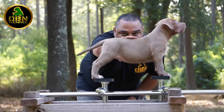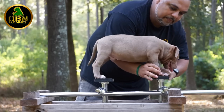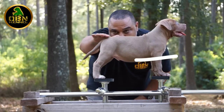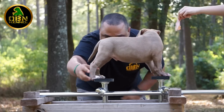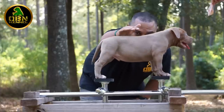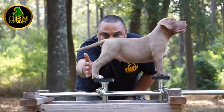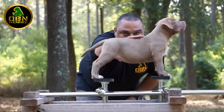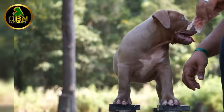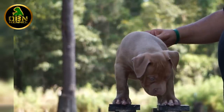Again you can see the rear angulation on the pup as well as the topline. Another thing I really like is his elbows are pretty much where his chest level starts, and that's really good especially for those of you looking for dogs to be used as working dogs — it gives them a certain level of athleticism and agility. If the elbow is either too high or too low, they tend to lose some agility. I really like what I'm seeing on this pup's front and I love seeing the H-frame with no compensation on the feet relative to shoulder width.